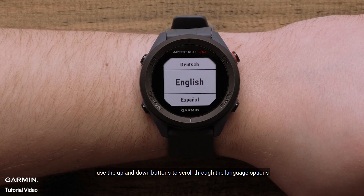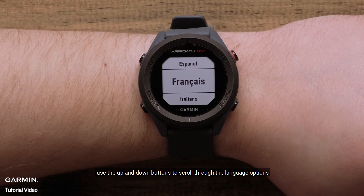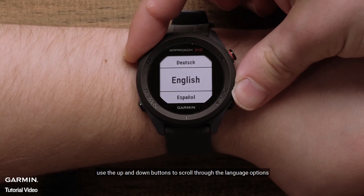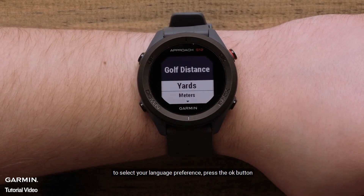Use the up and down buttons to scroll through the language options. To select your language preference, press the OK button.